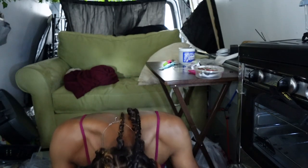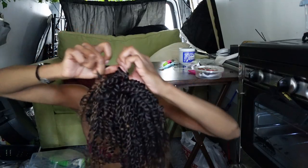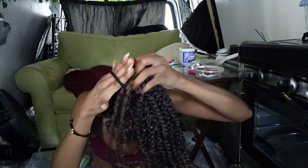Okay y'all, I am done! This is how it's looking right now. It's not the best — it is a rush job. Finished product! These aren't all separated now, I don't know what's in the ponytail and what's not. I look like I'm 13. I feel like I'm 13.